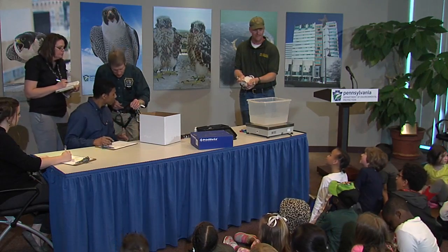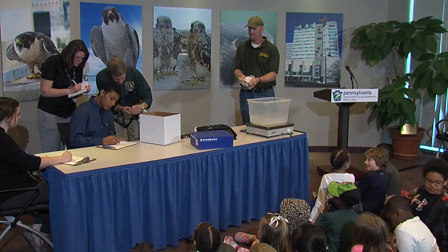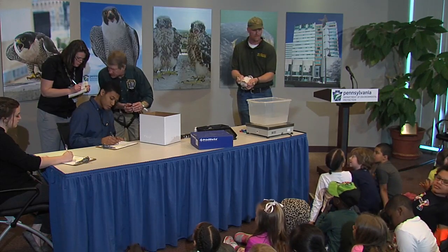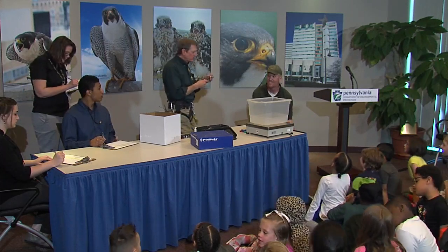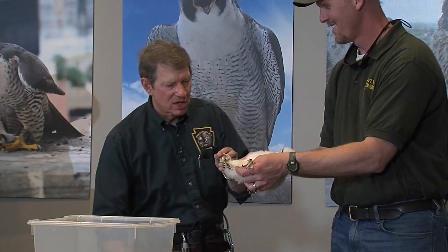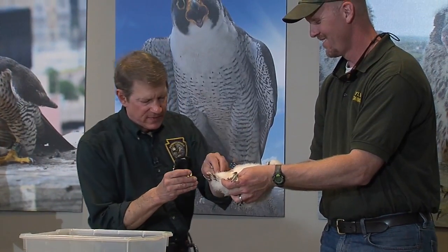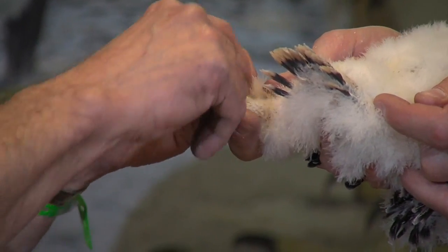Can you get the number from that band? It's 1-9-4-7-3-1-0-1-4. This band is going on this bird's leg, and I'm going to stop calling this her and start calling it 'it'.